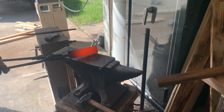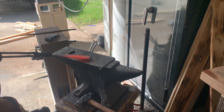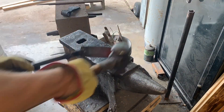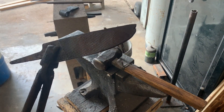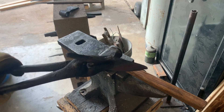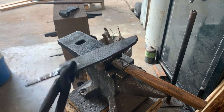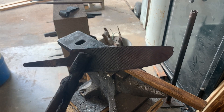So now that the steel is up to temperature, we're going to start by striking the corner and working it down into a point. I've got my tip where I want it forging-wise. I'm going to go over to the grinder and grind in the rest of that tip the way I want it to look. You can use a hot file — just a regular bastard file, filing it while it's hot — or you can use an angle grinder. I'm going to grind this tip in the way that I want it, and then we're going to start working on the tang.